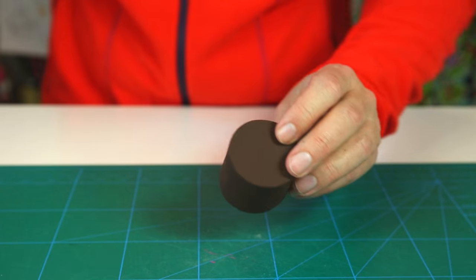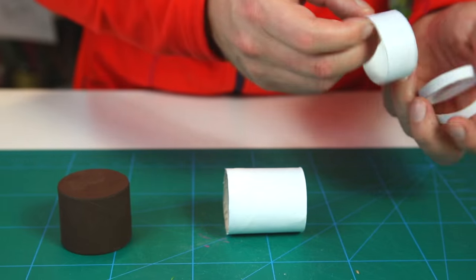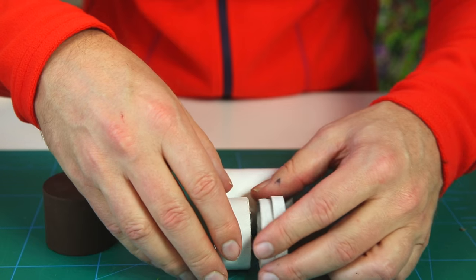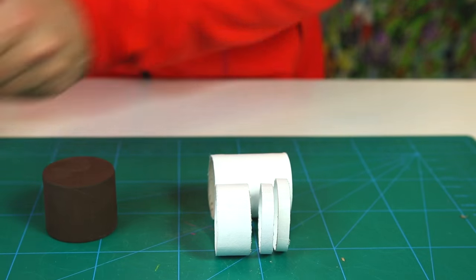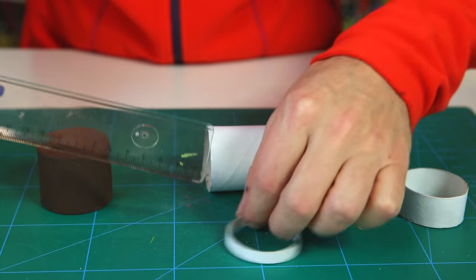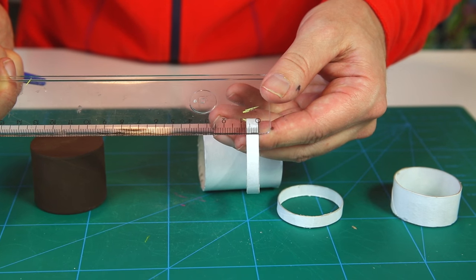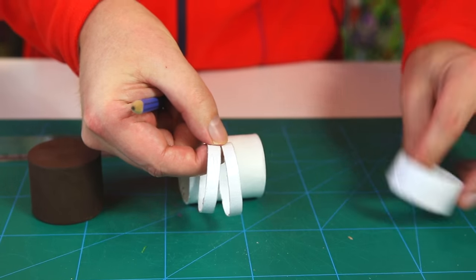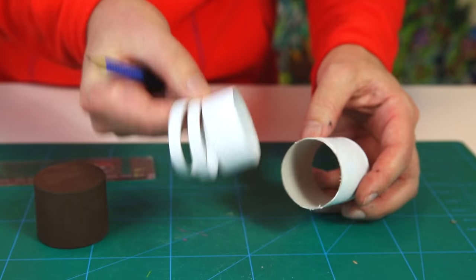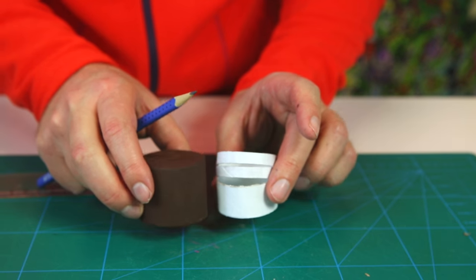While the barrel dries, take the white half and cut it into pieces. You need one piece that is 2 cm wide and two pieces that are 7 mm wide. So two of the 7 mm rings and one of the 2 cm wide ring — that's what you need to cut from this piece.